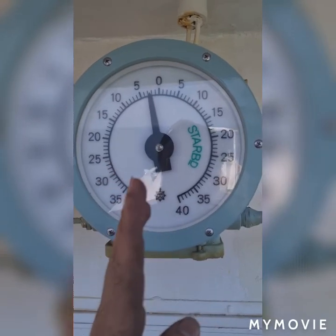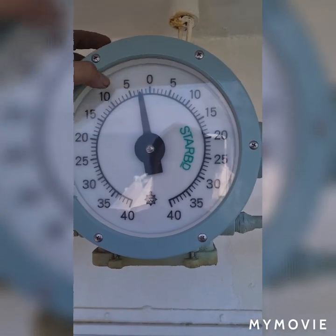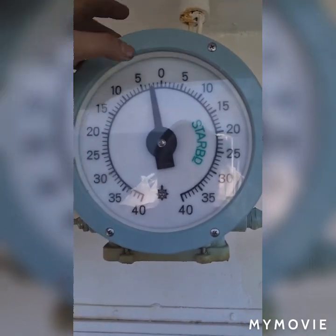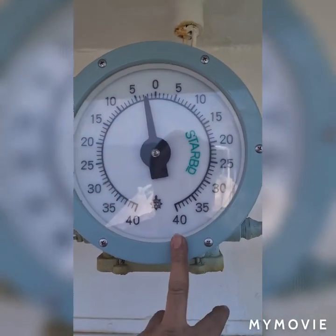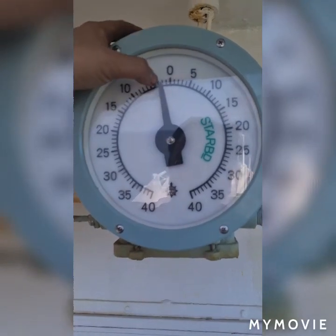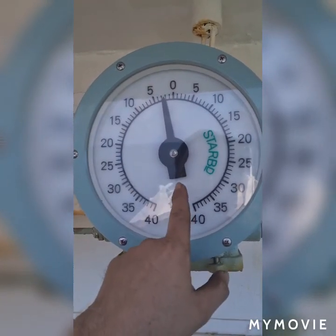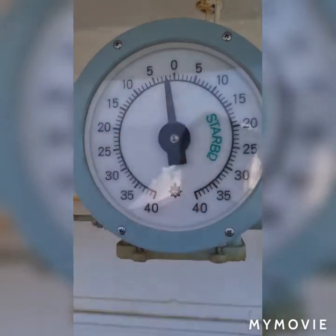I just fixed a new glass on my radar indicator. This is having a degree from zero to 40 degrees on the port side, and on the other side it has 5, 10, 15, 20, 25, 30, 35, and 40 degrees. This is the rudder indicator as it moves.